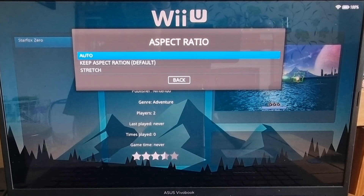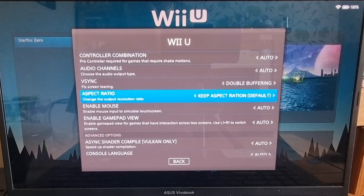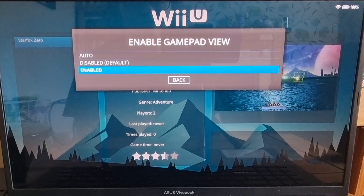For aspect ratio — all Wii U games were designed to be 16 by 9, so I'm going to keep the aspect ratio on. We also have a choice to enable gamepads — all Wii U games would require the gamepad, which is obviously a touchscreen display. This is actually disabled by default, but if you want to enable it just go down to enable and select it.